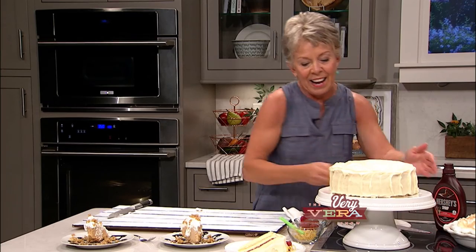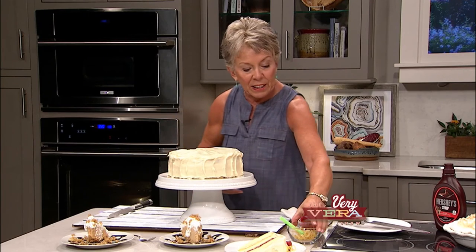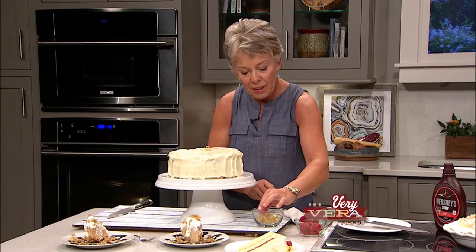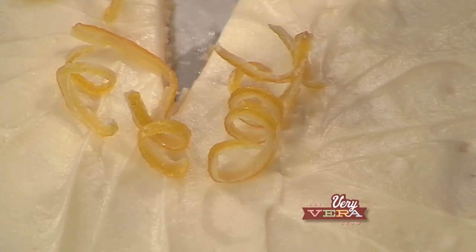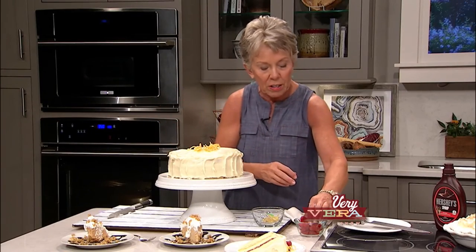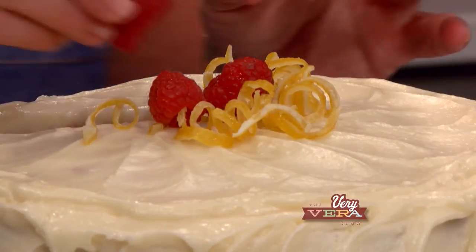Now let's move over to the cake that we did. There's nothing prettier than the inside of a layer cake - I absolutely love the way this looks. But it's going to look even better on the top because we've got the lemon curls that we did. They just stayed together on the little straws, and you can eat this - it's candy, it's lemon candy. For those of you that are lemon heads out there, you're going to want to make these to snack on. A few lemon curls on the top and a few raspberries really makes a very special look to this cake.